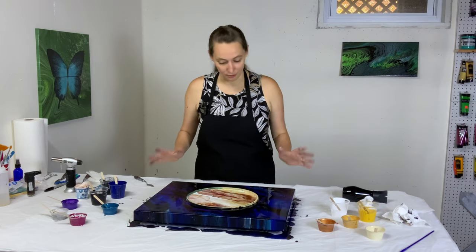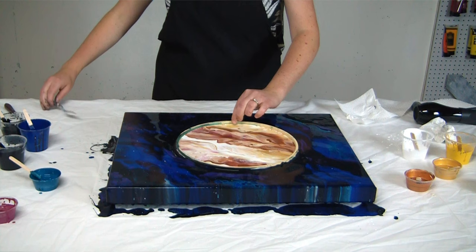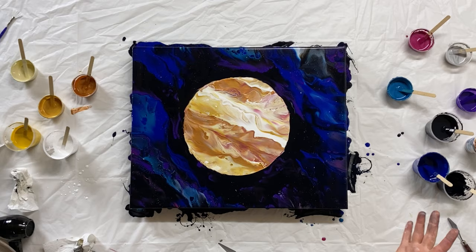I'm absolutely thrilled with how this is looking. So we're going to just carefully pick this up and pop the film that forms, very slowly lifting. It's really cool.